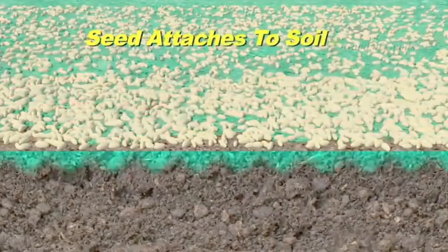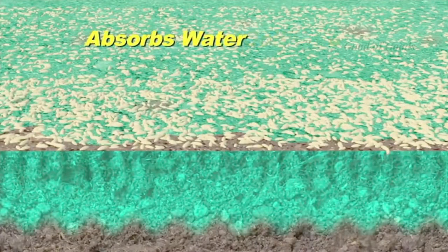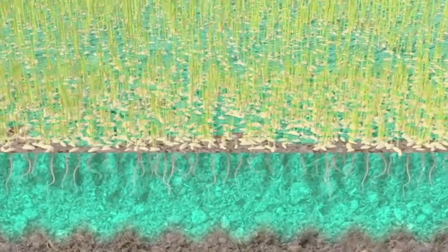The green moose formula contains an eco-friendly sticking solution that attaches the seed to the soil, and a conditioner to loosen hard dirt, allowing it to absorb water, resulting in a terrific looking lawn.